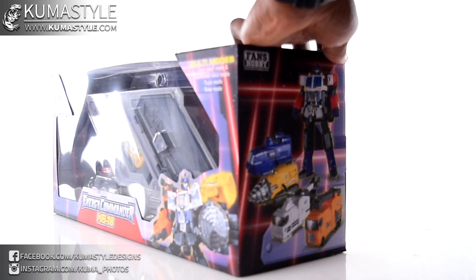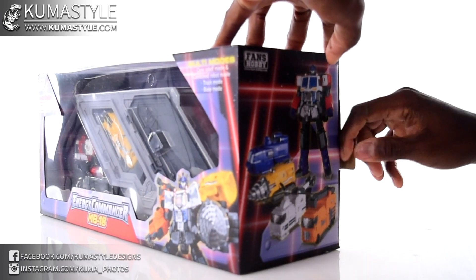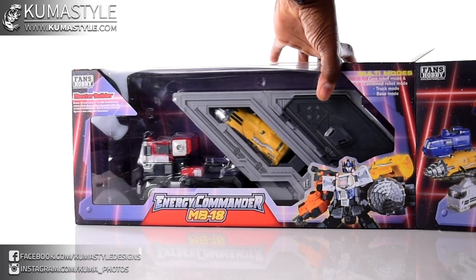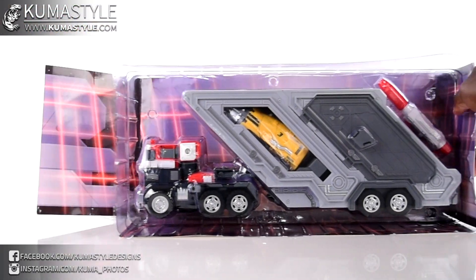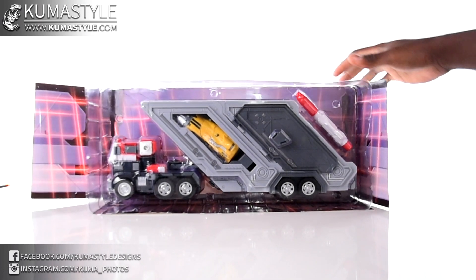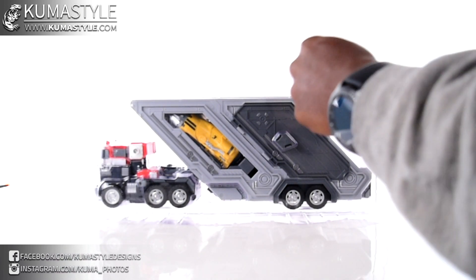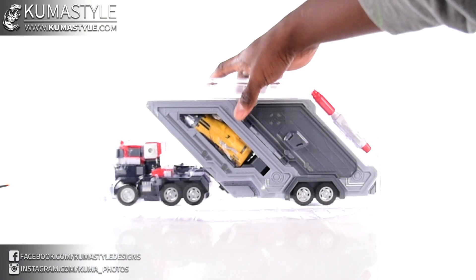It looks pretty clear cut inside of the package. I do like that the box really tries its hardest to emulate the original Energon Unicron Trilogy, or the Armada packaging. I can't wait till they get to Galaxy Force, man.